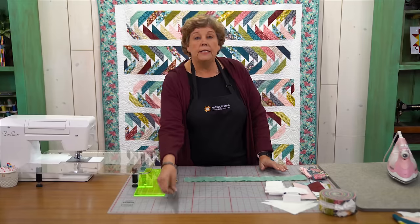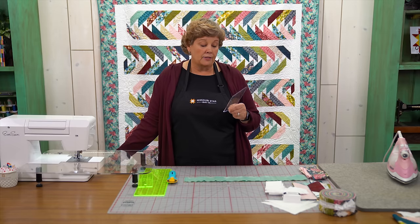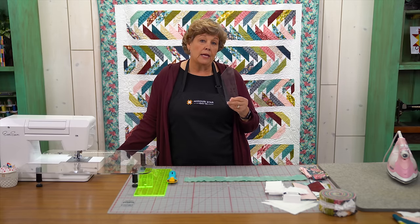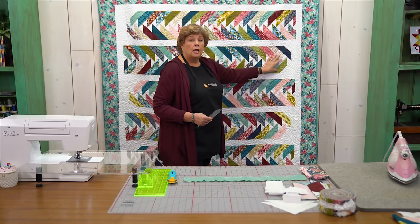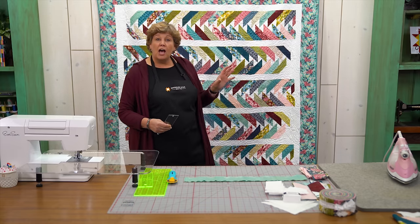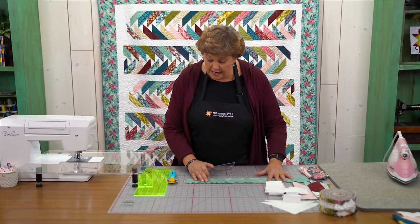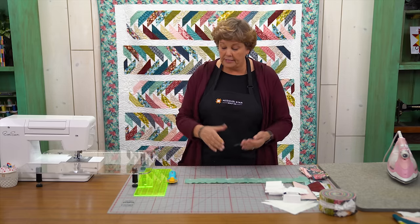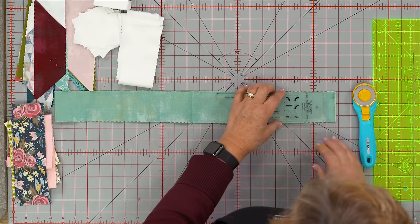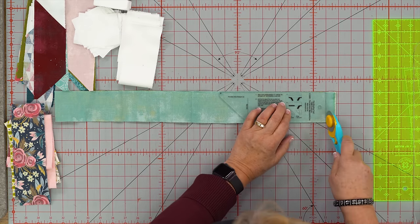The other thing you're going to need is a binding tool. A lot of people use this binding tool for binding and it works great with that. It's also great for making a braid, which is what we've done here. We've used this braid but at the end I snowballed the top of it and it created that migrating geese look. I've now got four layers that I'm cutting through — cut however many you're comfortable with. I'm going to lay my ruler right on the edge of my strip like this and trim off the selvedge edge.